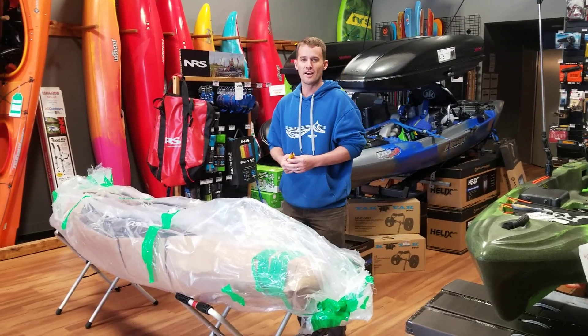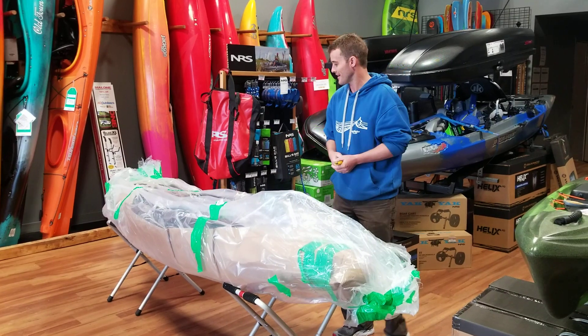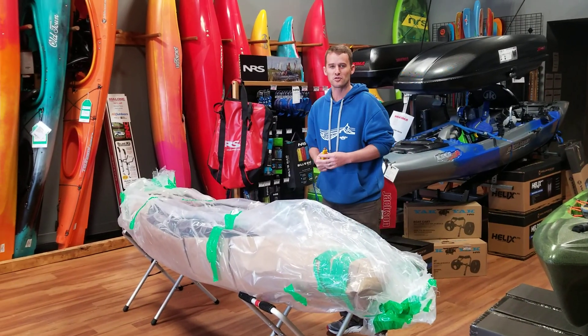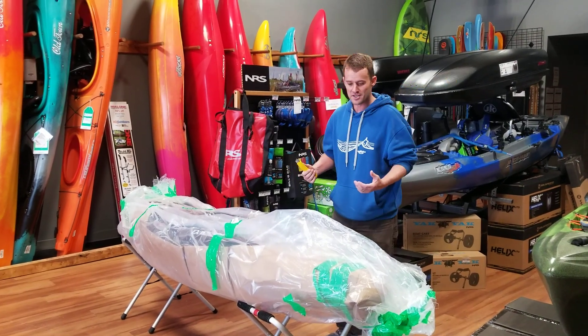Hey guys, I'm up here at our Edmonton store. Simon with Aquabatics — a very exciting day. A boat I've been personally looking forward to a great deal since seeing it at Paddle Sports Retailer in the fall last year: it's the Dagger Rewind.